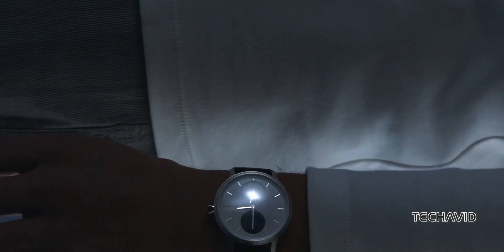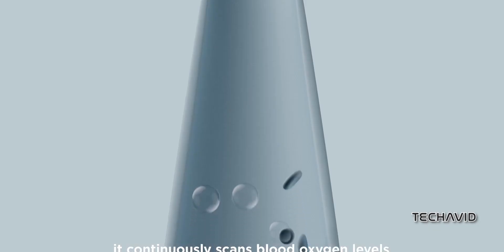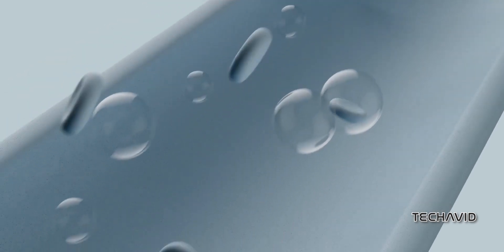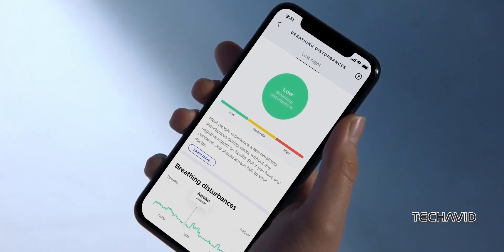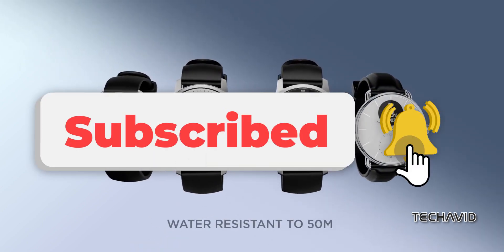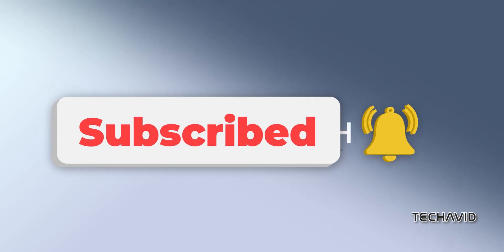So, the grand finale — which one suits you best? If you're into the petite look and want to save some bucks, the ScanWatch Lite is your go-to. But if you're a health buff scratching your head over ECG and temperature tracking, then the ScanWatch 2 is your trusty companion. There you have it, the ScanWatch Showdown. Hit that like button, subscribe for more tech talk, and we'll catch you in the next one. Until then, stay geeky.